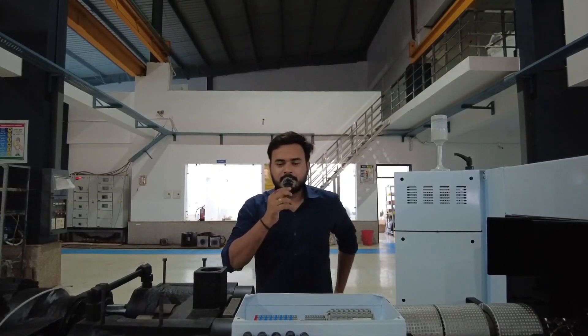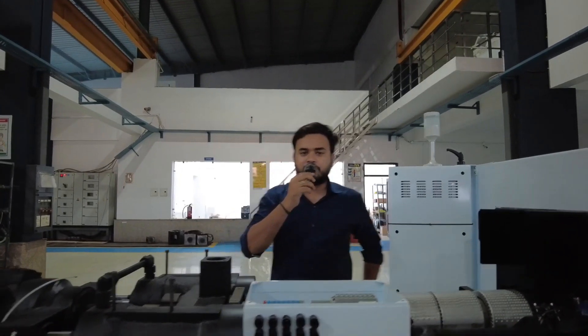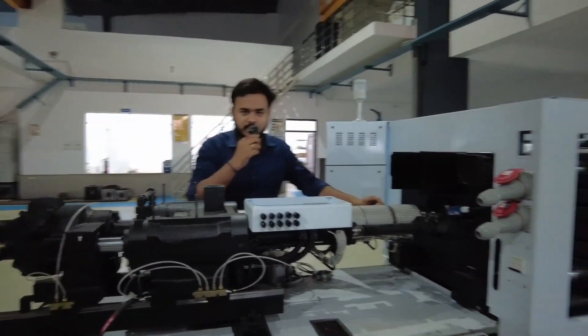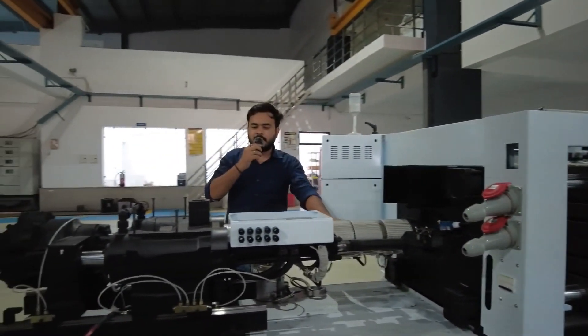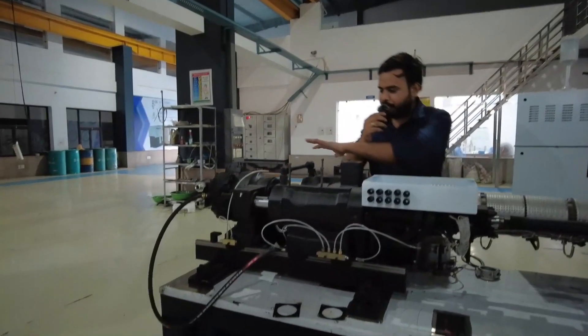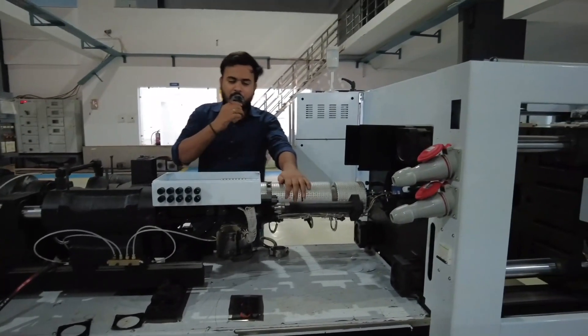Hello and welcome to Plastotech in English. Today I'm going to tell you about the heaters that we use in injection molding machines. Heaters play a vital role in heating up the plastic material — the resin or pellet form — which you want to heat. This is the injection unit, the open machine, where I'm going to show you how the heaters work.